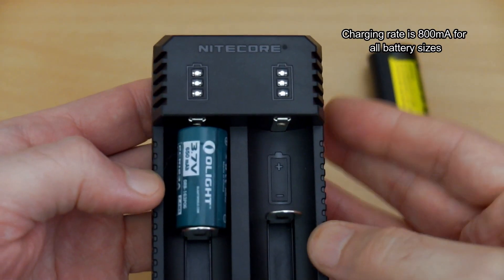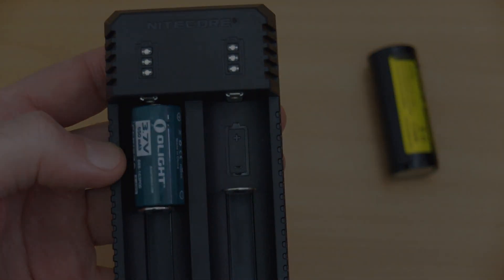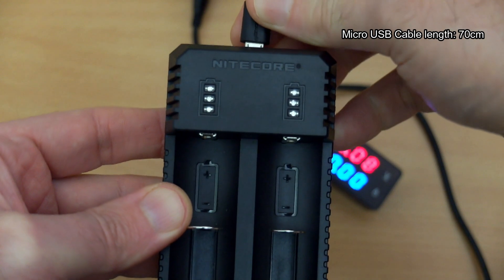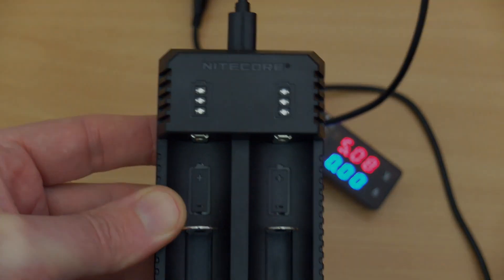This will accept the smaller lithium ion batteries as well — remember, it's just a 3.6 or 3.7 volt. We'll get on to the charging speed a bit later on because that is an important point to note. The cables with this are 70 centimeters in length, micro USB — it's a very common connection.